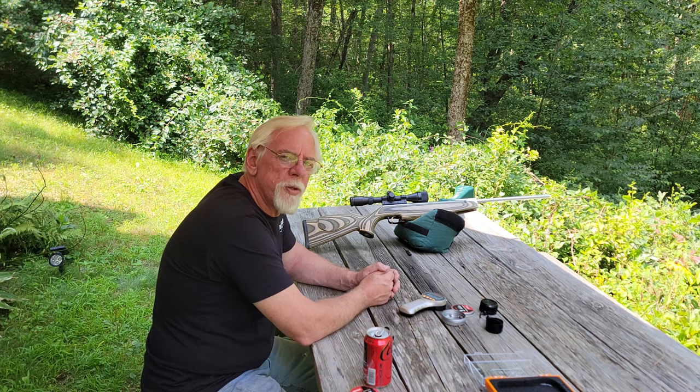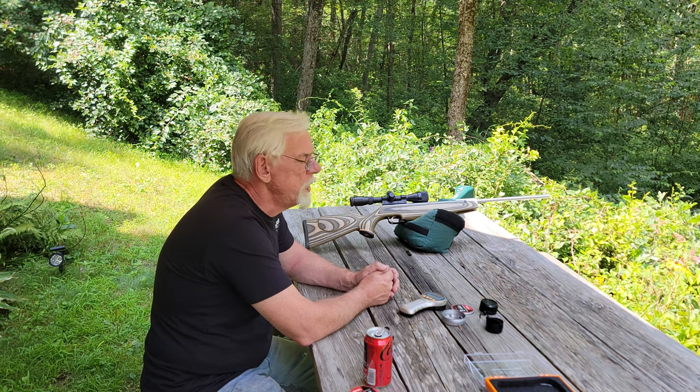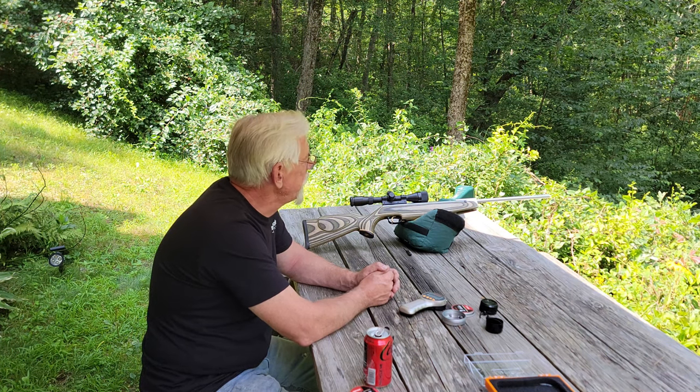Well, hi, and thanks for stopping by the Pellets and Pistons Airgun Channel. Today is a gorgeous day here in New England. We've got a slight breeze, but it's sunny, no humidity, and it's absolutely gorgeous — probably about 78, 79 degrees out here, so it's not uncomfortable at all. It's just a wonderful day to be out here shooting.